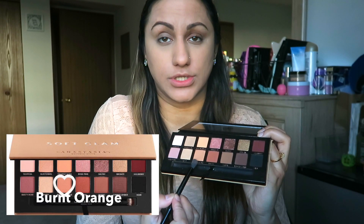The first color I'm going to start with on my crease is this color right here — Burnt Orange — and I'm just going to go ahead and apply it right on the crease.